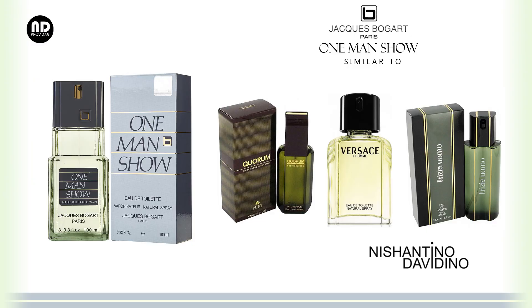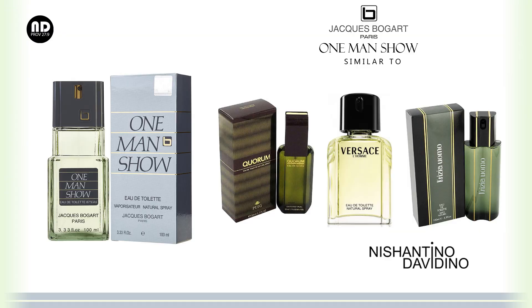Comparing it to similar fragrances in its price range, it reminds me of Anthony Puig's Quorum — very similar, probably because of the pine and tobacco note tying the two together. It also has a similar vibe to Versace L'Homme, which is also a very old fragrance, again tied together by tobacco and pine. Coryse Salomé L'Homme is also very similar, as is Drakkar Noir from Guy LaRoche. Pine and tobacco was a very common note combination in fragrances from yesteryears, used very well in fragrances meant for winters.